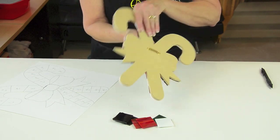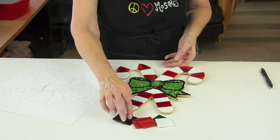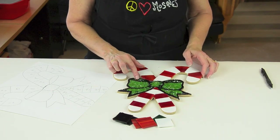I finished laying the nipping glass. So far we've talked about preparing a wooden backer, making a pattern, nipping and shaping tessera, and making shadows. In the next episode we'll tint some grout and use two colors of grout to finish this piece. Thanks for watching.